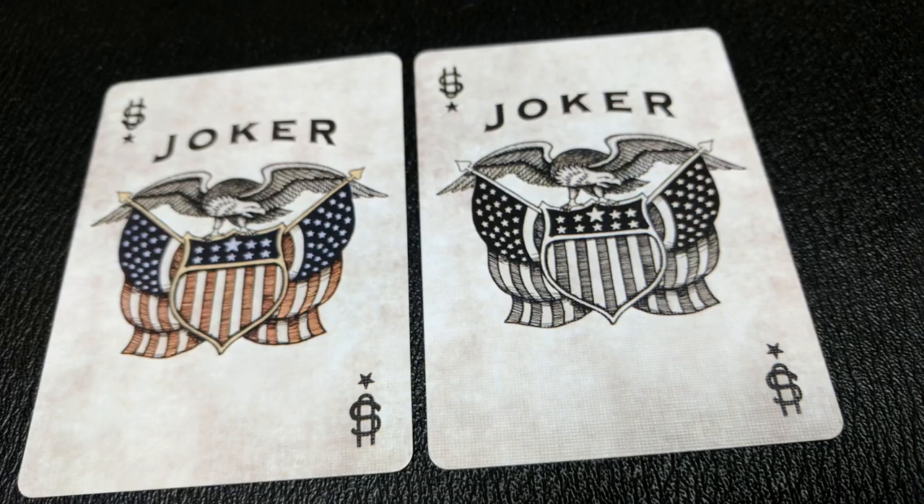With this deck, you're going to get two ad cards. One is an advertisement for Bicycle, and the other one tells you a little bit about the deck. Also in this deck, you're going to get two original Jokers. It is the eagle shield emblem. It says Joker at the top, and I like this. Normally you get the traditional Bicycle Jokers, you know, with the king riding the bicycle, but they put the time in to give you some original Jokers, and I would encourage Bicycle to do this in the future.